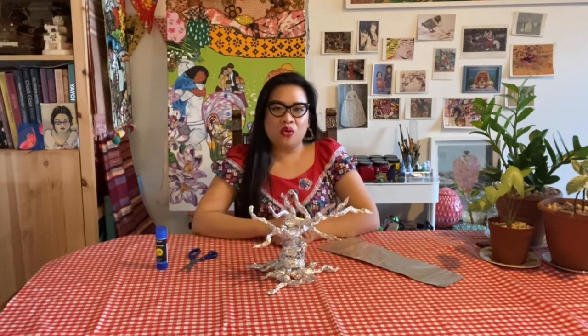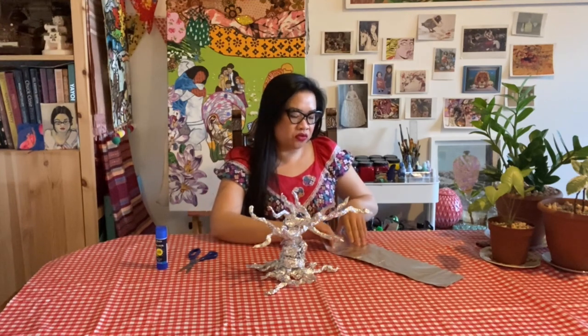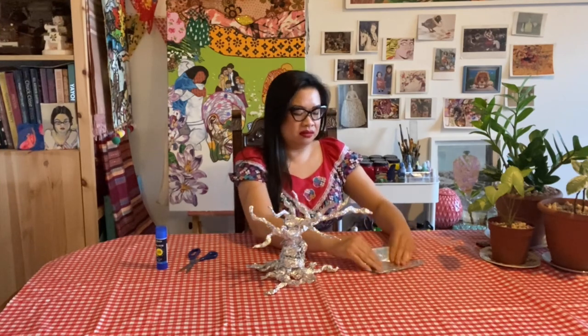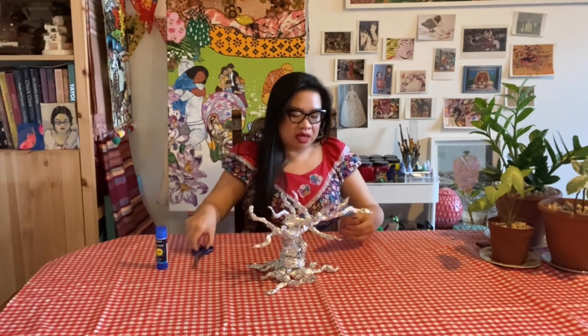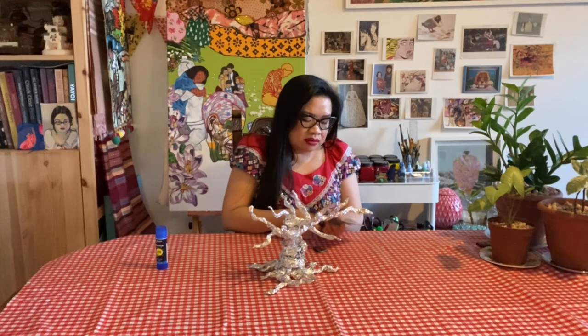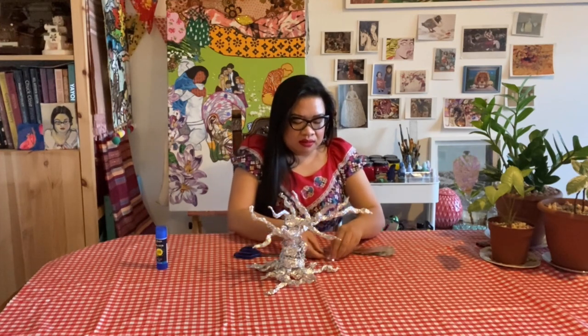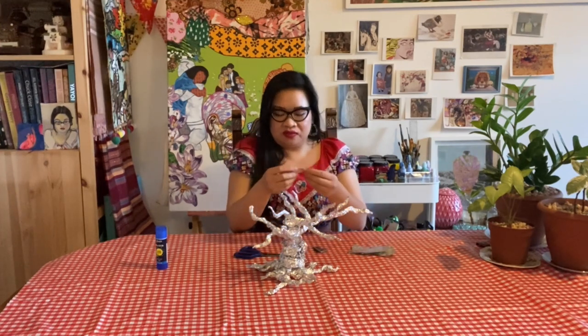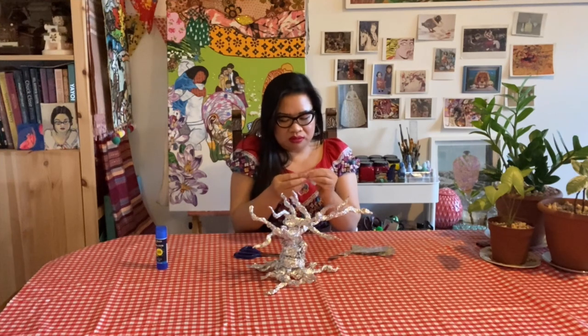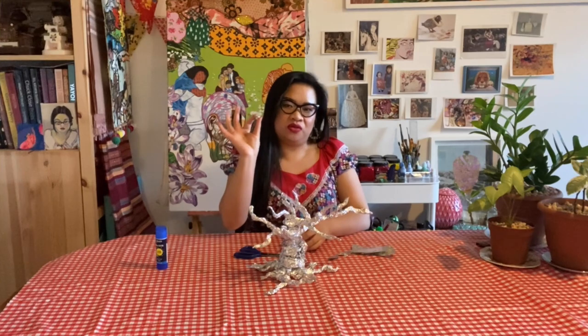Once you're happy with your bonsai, you can leave it as is and cut and stick on some leaves and fruits. A good tip is to fold a scrap piece of foil in half, and half again, and in half again, and cut your leaf shape out through all the layers — that way you'll have lots of leaves. Any extra bits that you don't use can be scrunched up into a little ball to make a piece of fruit for the tree.